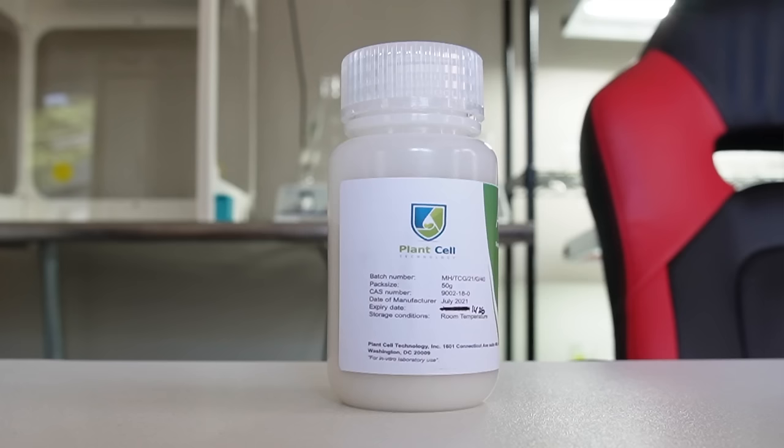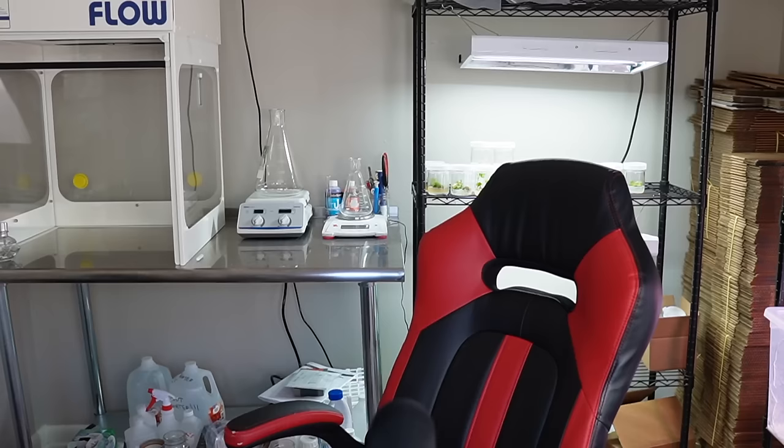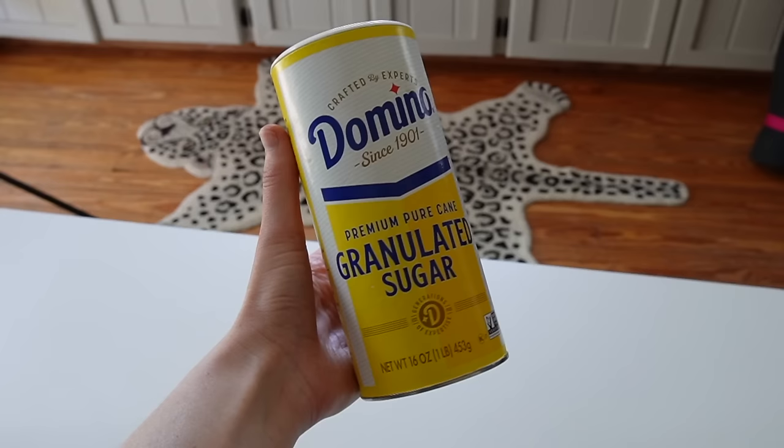The second ingredient is agar, which is the gelling agent that turns the media from a liquid to a solid. Some people use gellan gum instead of agar, which works just as well, but I usually use a technical grade agar from Plant Cell Technology. The third ingredient is sucrose, which is just basic white granulated kitchen sugar.